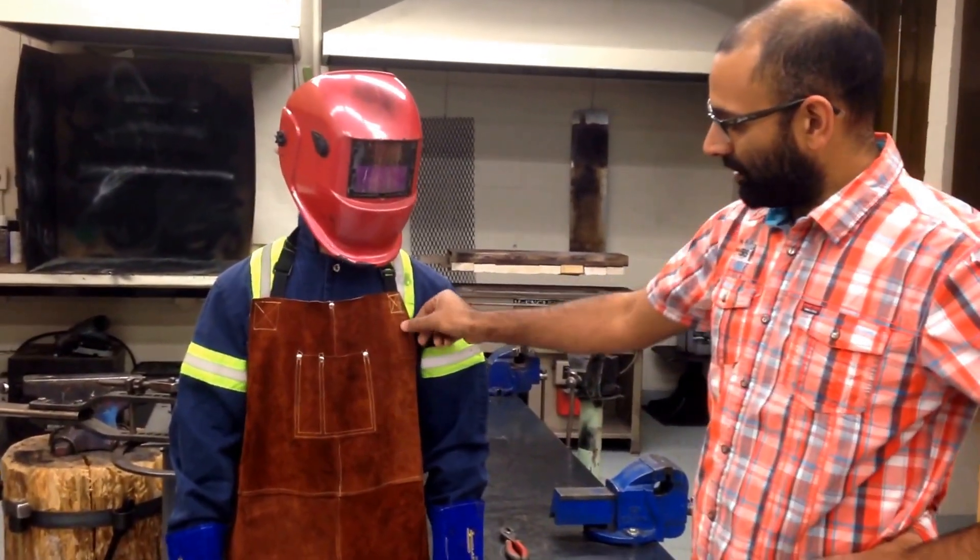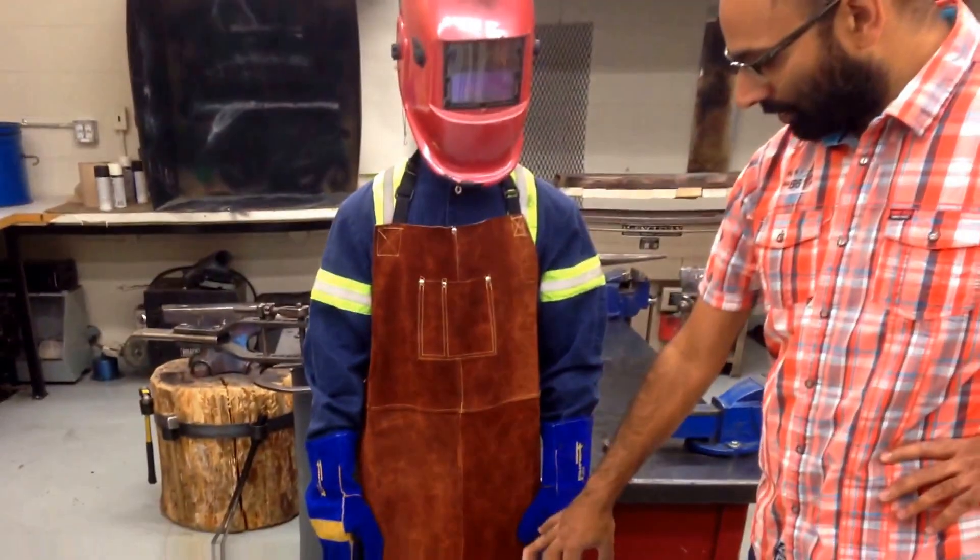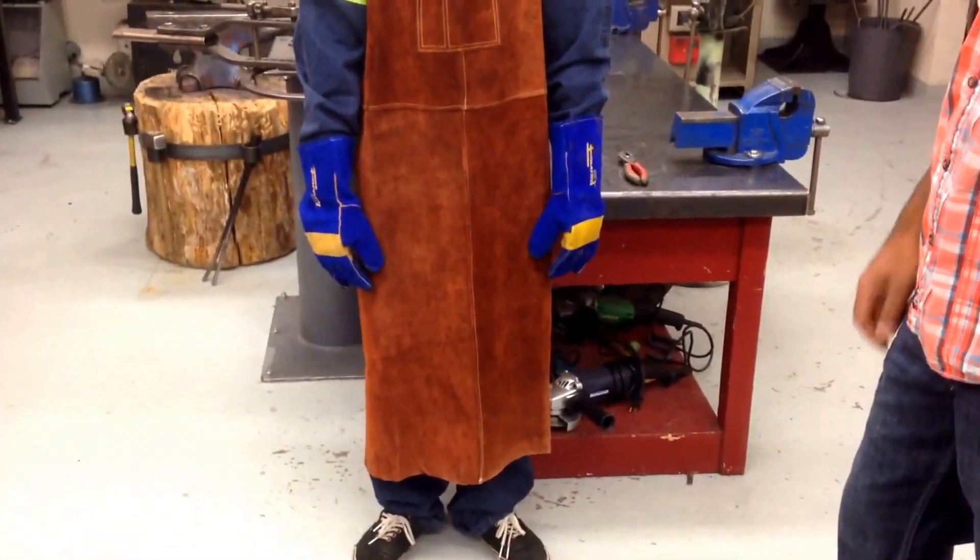On top of the coveralls he has a leather apron. These long leather aprons are the most appropriate because they will protect not only his chest but also his legs from any welding spatter that will occur.